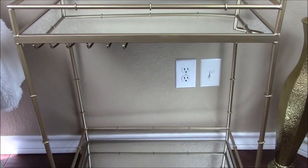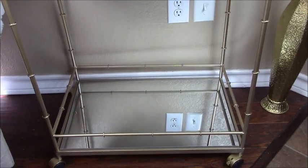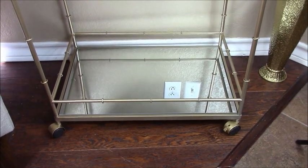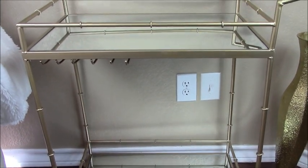This bar cart has two shelves and both of the shelves are mirrored. And if you look closely down below, it is also on rolling casters, and these casters also lock into place. So now let me go ahead and give you some tips on how to style this bar cart.